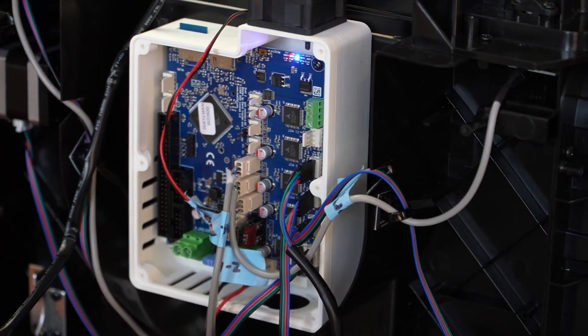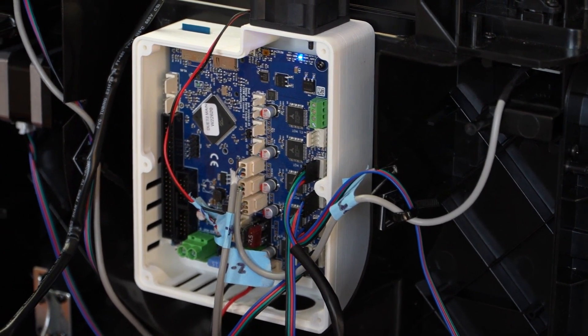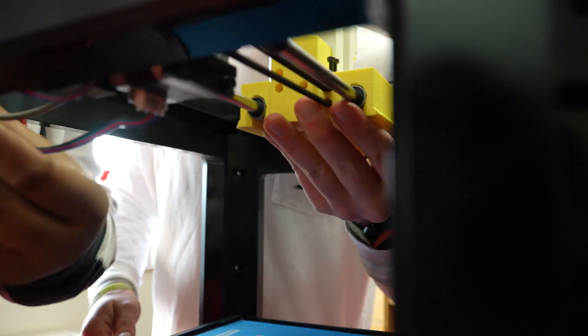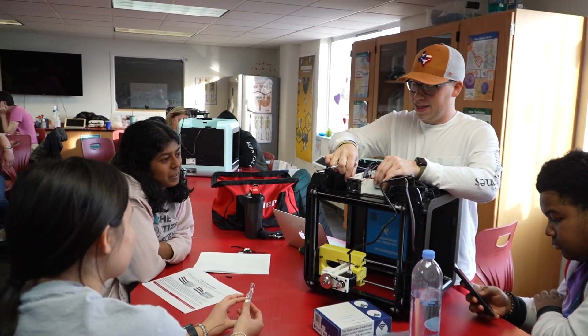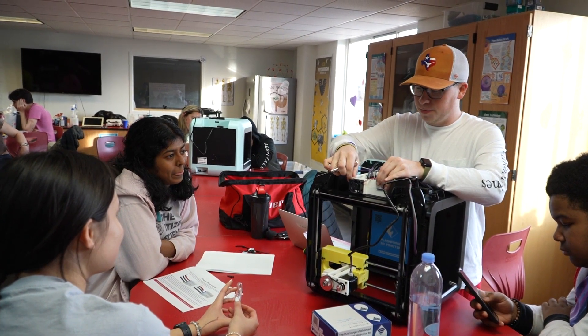We've already had them convert the printers — they're printing the soft materials and we're moving on to cell culture and really building tiny tissues. We do everything from electronics, taking out a circuit board and replacing it with a new circuit, and we actually do mechanics. We take off the old extruder, which is a hot end that extrudes plastic filament, and we build a new extruder that can extrude cells and structural proteins within living tissues and organs.